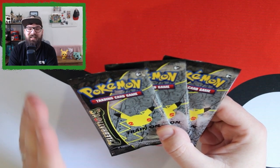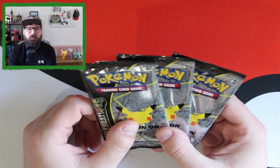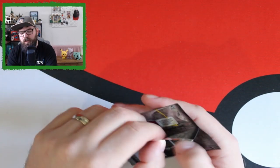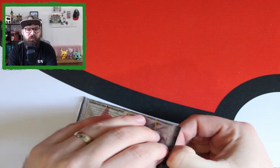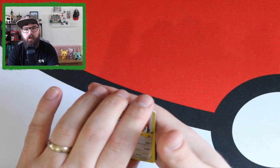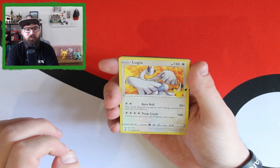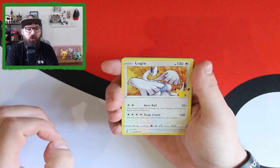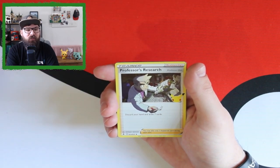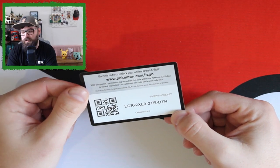Here we go — three Celebrations packs to start this video. My chase cards are the Venusaur, Charizard, and the gold-star Umbreon — overall I'd love the Venusaur, closely followed by Shining Magikarp. In Celebrations each pack has four cards; the set is split into the Celebrations set and the reprint set, with the reprint card landing in the third slot. Our first Celebrations pack: Lugia, Palkia, no reprint — Weavile — and then the Professor's Research full art where he's coming out of the card writing on it, absolutely brilliant.